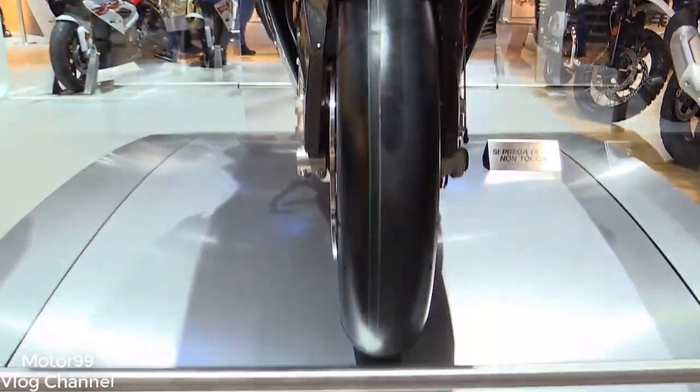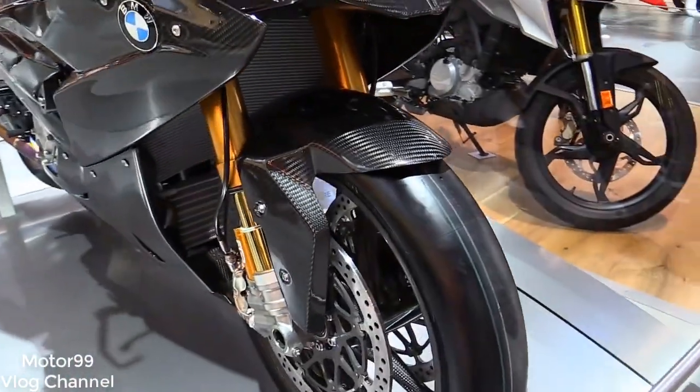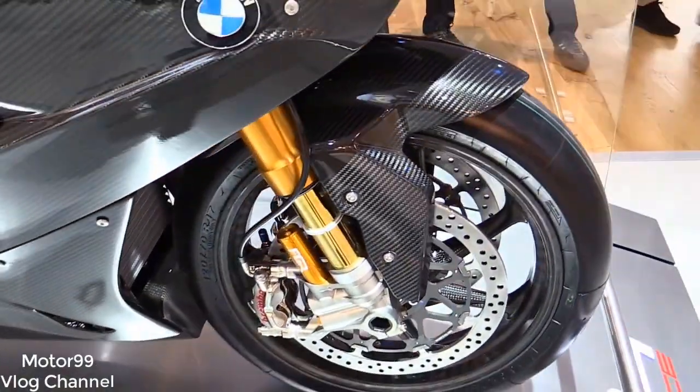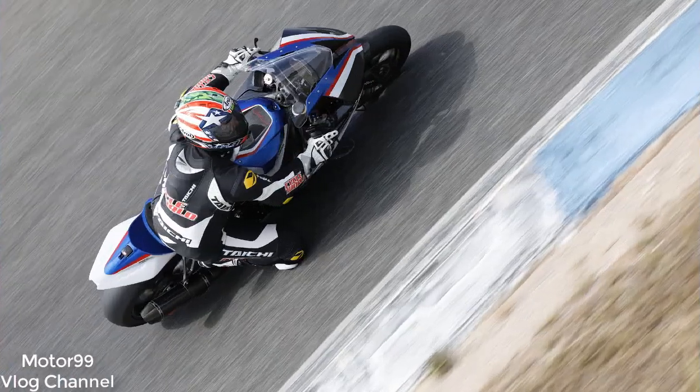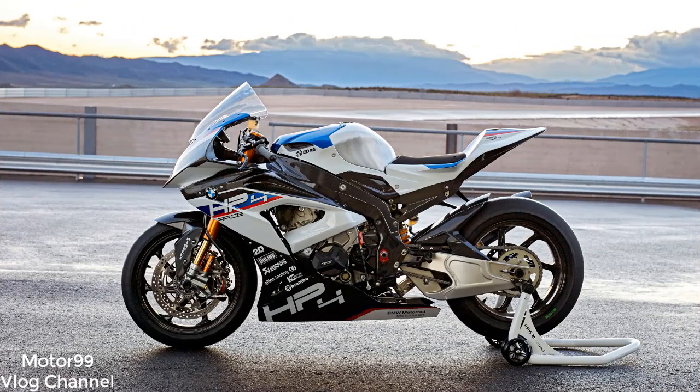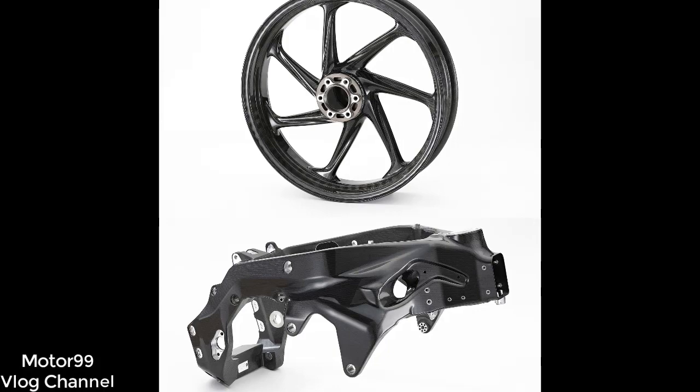At 377 pounds fully fueled and with 215 HP at the rear wheel, the power-to-weight ratio is stunning. But this bike's real talking points are the chassis components and upgraded electronics that put it into a realm that few riders outside of the world superbike or MotoGP paddocks have ever experienced. The HP4 Race is so much more than a fancy paint job.